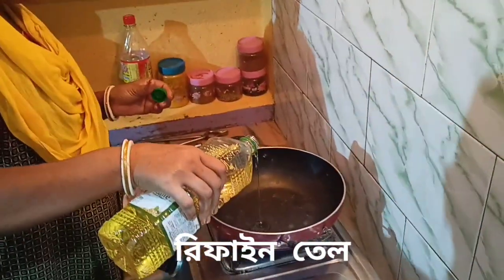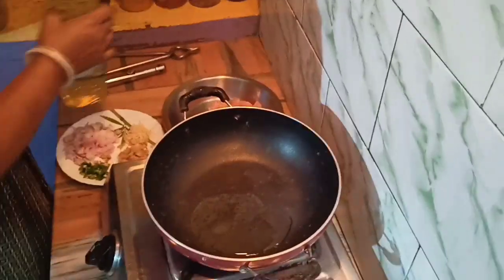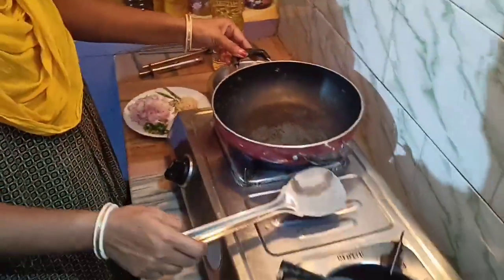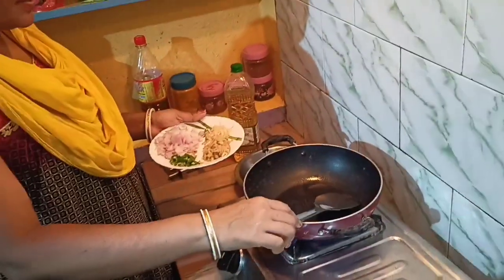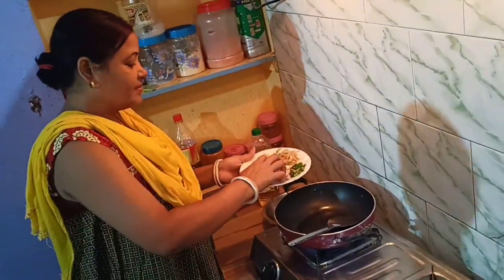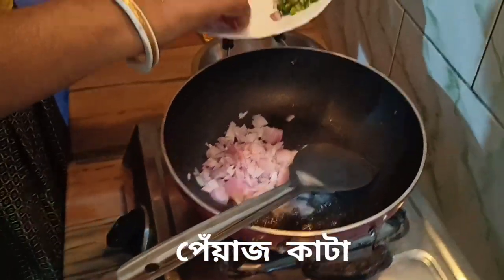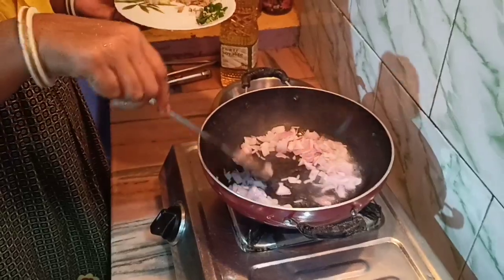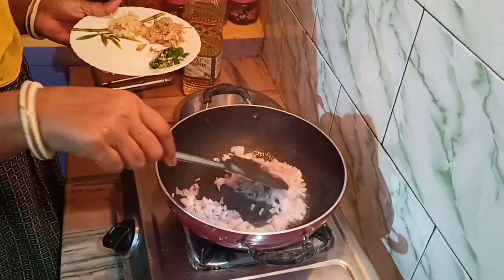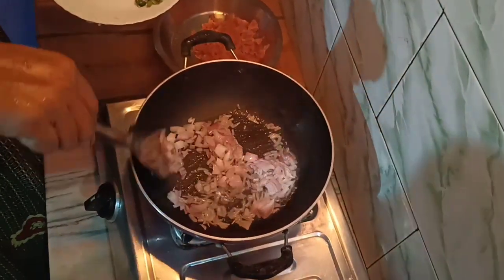You can cut the oil in the middle of the meat. The oil is good. You can make the oil in the middle of the meat. You can cook them in the middle of the rice and in the middle of the meat.